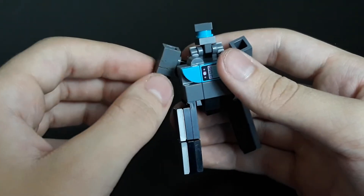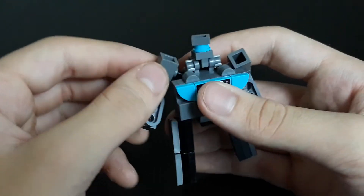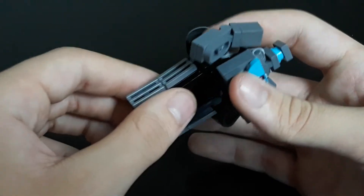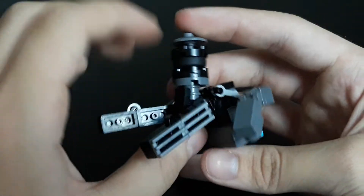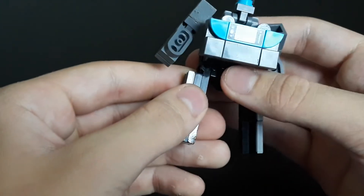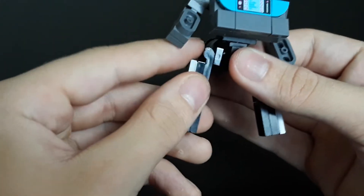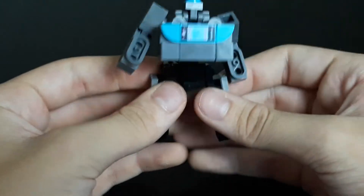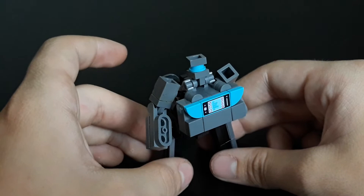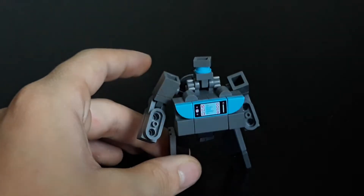For articulation, he does have up and down and back and forth at the head, as well as a full 360 at the head. The shoulders can go up and down and 360. You can bend at the elbow and at the shoulder. The torso actually does have a waist swivel, surprisingly. Standard articulation for the legs — you can bend the knee, and you can move out and in. It is all on stud friction, but he does have a fair bit of articulation and represents a bit of character.